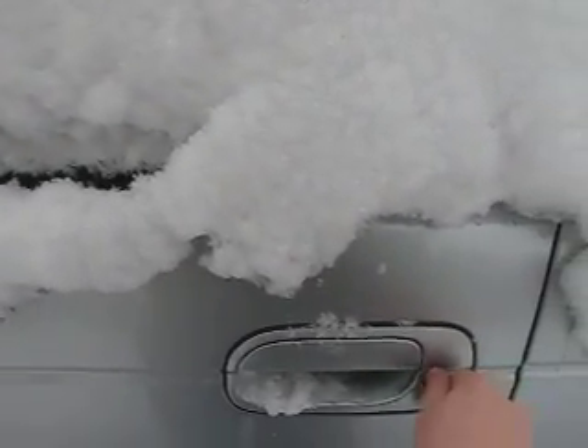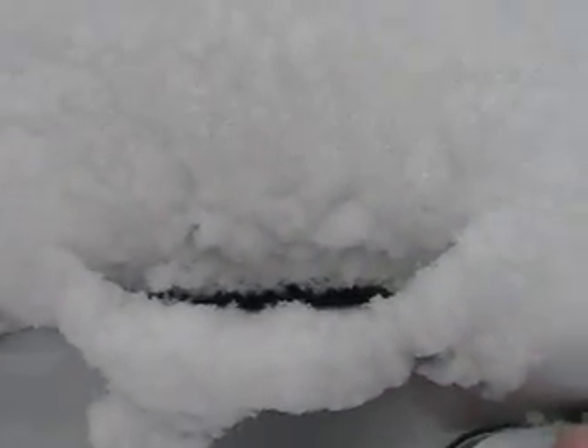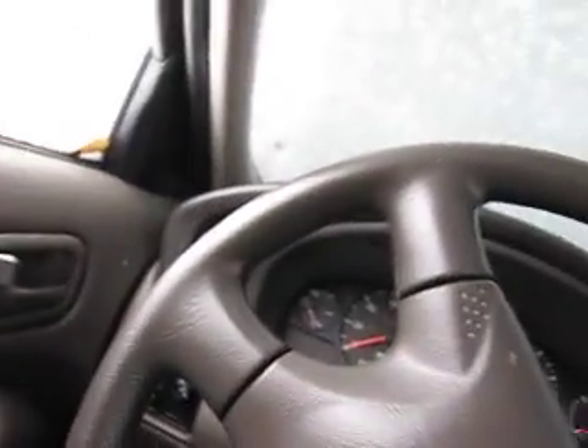The little electric unlocker doesn't work — it's a problem. The door's not jammed up or anything, is it locked? I think my door's jammed. Oh shit, I don't think we're getting in my car today. Oh, there we go. Yeah, it's pretty snowy outside — of course, that's Michigan.